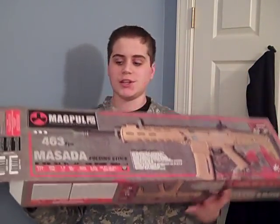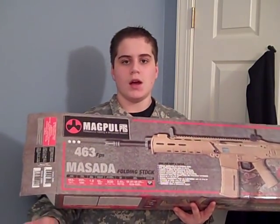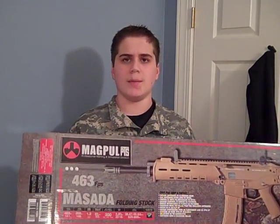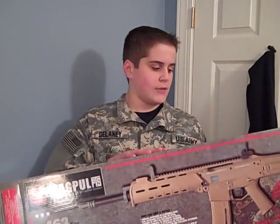When you first order the gun, this is the box that will come in if you buy the A&K version, which I did. The A&K version is cheaper than the Magpul version. The Magpul version is a little bit nicer, but the A&K is still a very nice gun. I bought the A&K version for $280; the Magpul version is like $490.